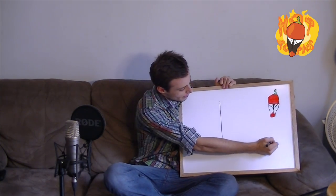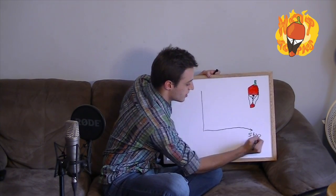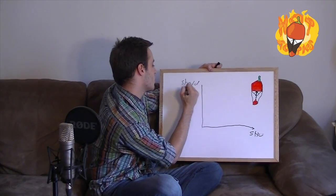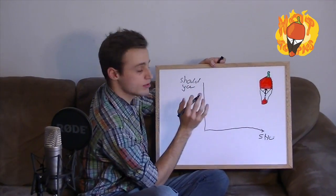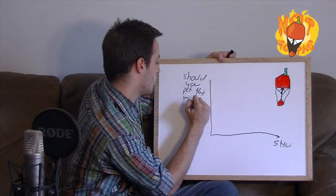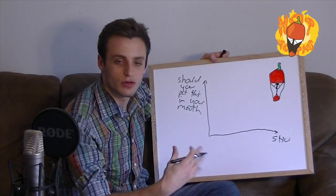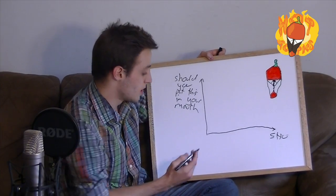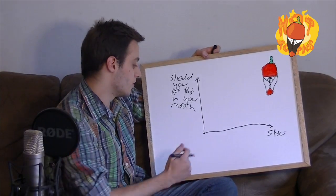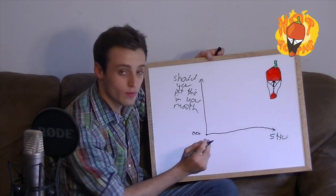So this is the Scoville graph. We're going to be measuring Scoville heat units here. And here we're going to measure: should you put that in your mouth? The answer is usually no. We're going to start off with sweet peppers — your greens, your reds, your oranges that you put in your salads. Those go right here at the origin. They measure in at zero Scoville units, and the answer is meh, because we don't care about them.